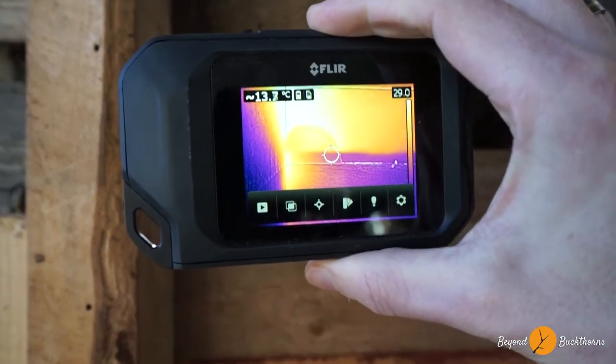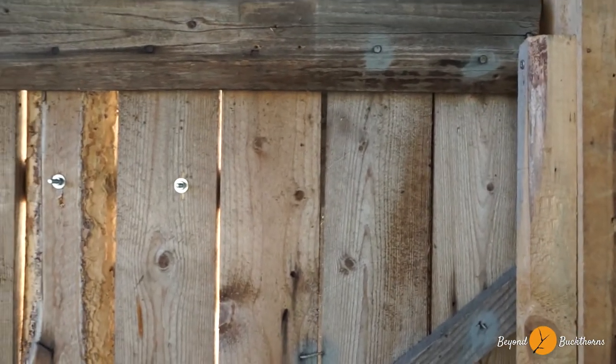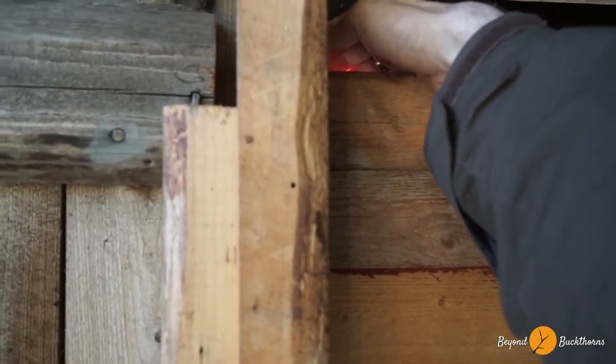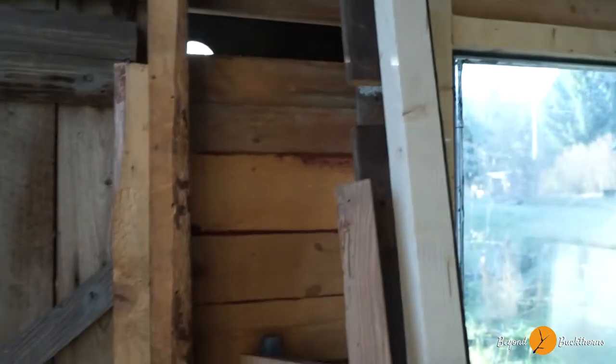So this is the opening on the back side. I'm now taking my Flir cam again. As you can see, the opening is about 29 degrees warm. It's actually pretty warm here when I hold my hand here. So this thing seems to be working.